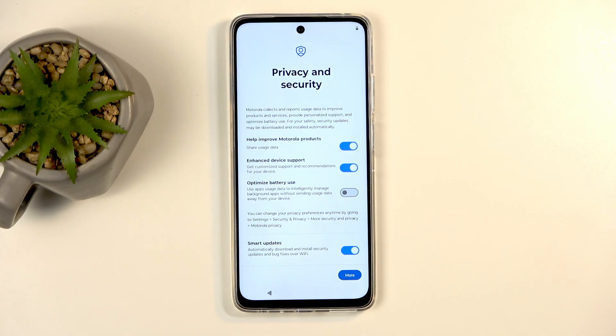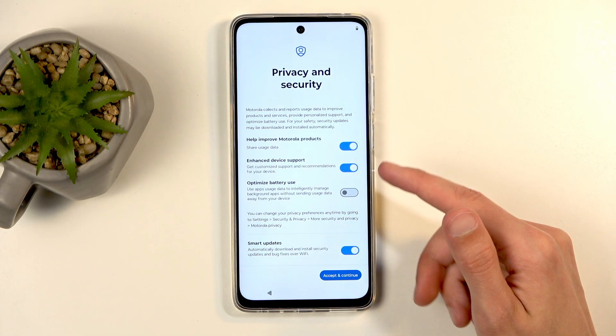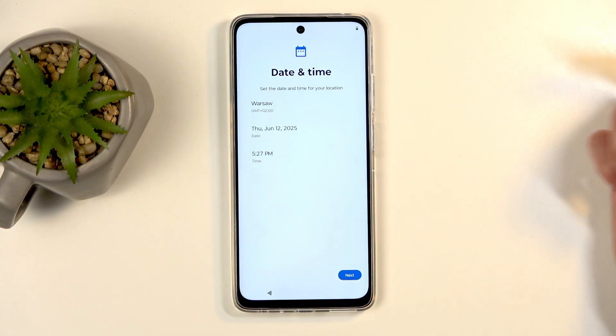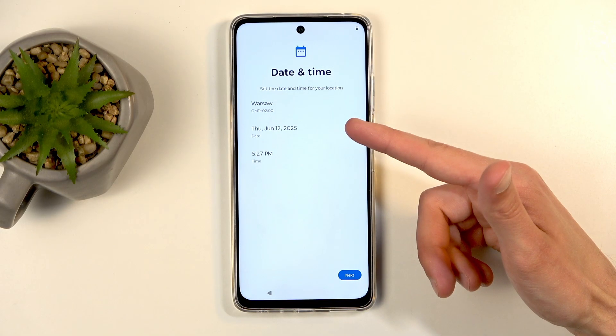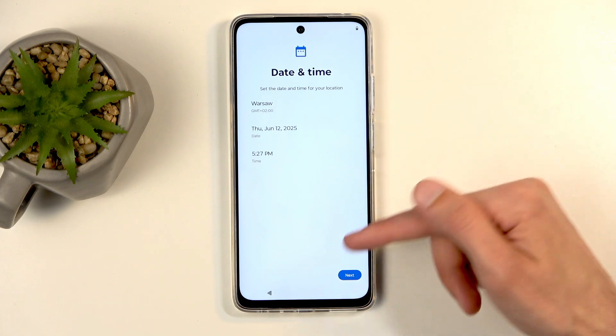Next we have privacy and security. You can go over these — I believe they are from Motorola. I can disable some of them and click Accept and Continue. And because I didn't connect to any kind of network, it gives me this date and time, so I can fix it up if it's incorrect, but it actually is correctly set.